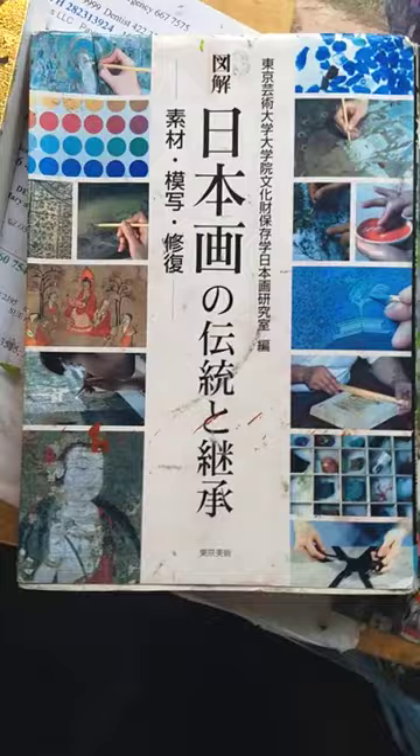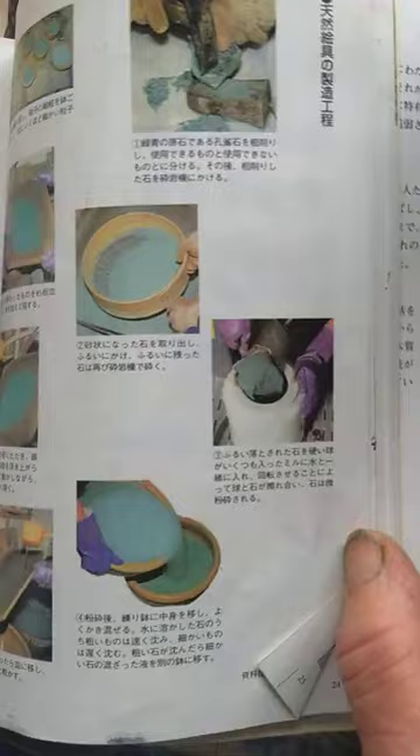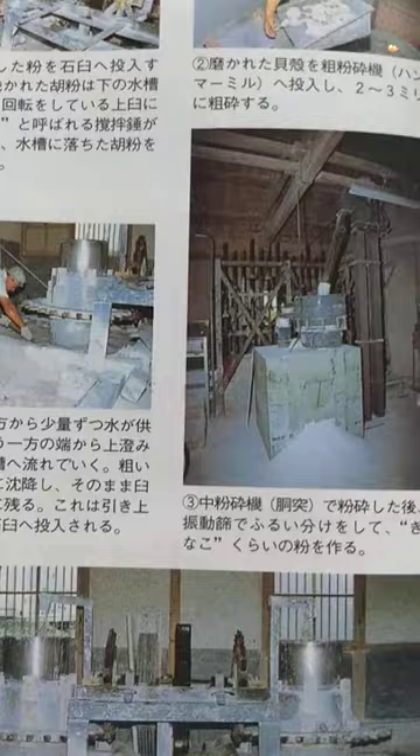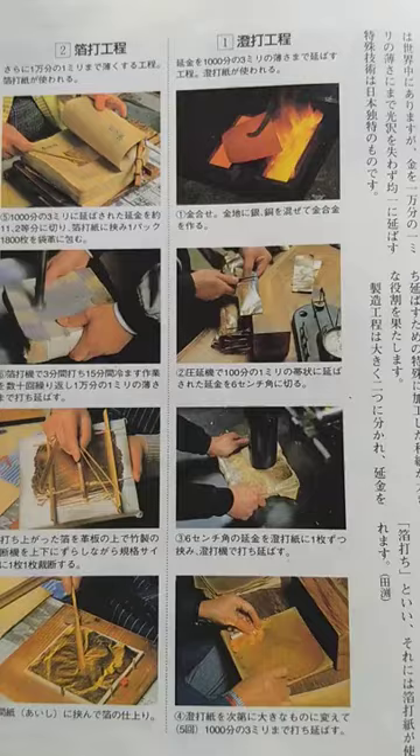This is my primary textbook — I have several others — but this is where I've been learning about ground rocks. This is ground malachite, and other rocks that have been added over time. Ground seashells — this is how they make them. I have about eight different kinds of ground seashells. And then there's the gold leaf. There are two gold leaf centers: one in Kyoto and one in Kanazawa, which is where I went.